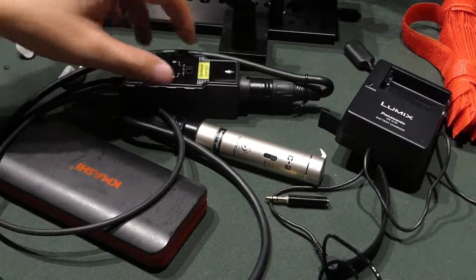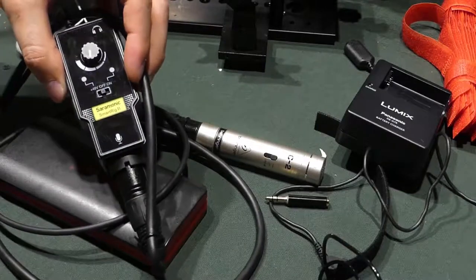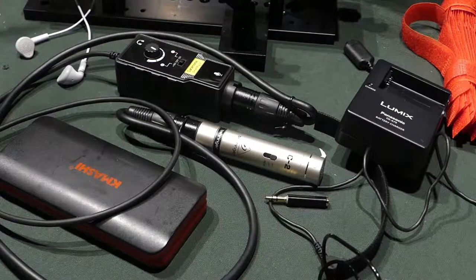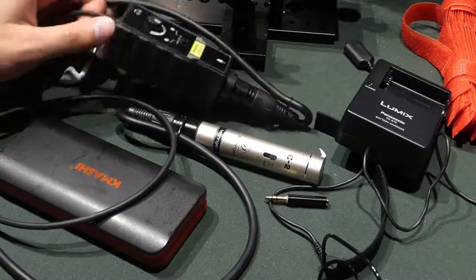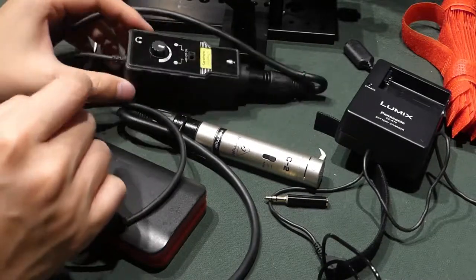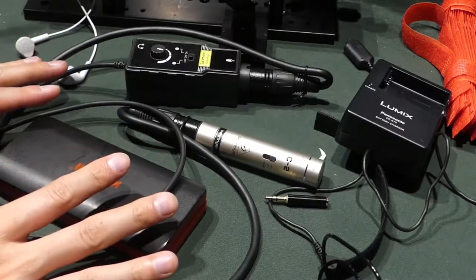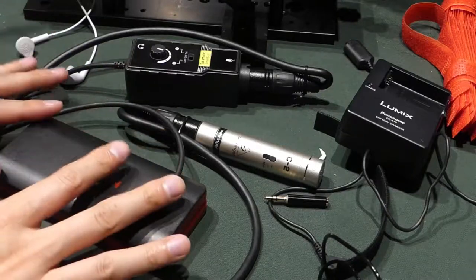Hi everyone, this is a quick review about Smart Rigs 2 made by Saramonic. I am making this video simply because there's nobody telling me on YouTube about this monitor jack. This video is for video people — I'm a video person, and I'm going to use it for my video camera.